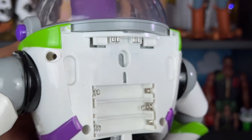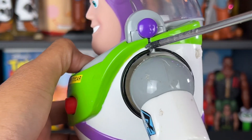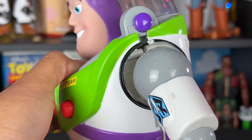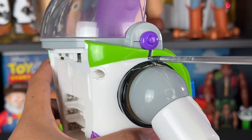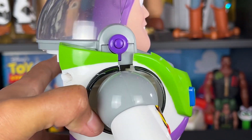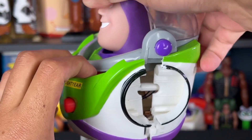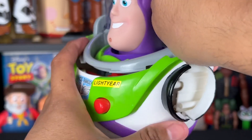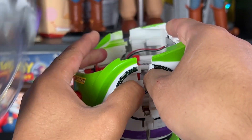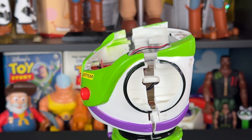The four screws have been removed and you want to be very careful when separating Buzz. Feel free to use your screwdriver to pull the gaps apart a little bit more, just like that. Be very careful pulling apart the chest. There we go — the arm fell out but don't worry, we can put that back in just like this. There we go.